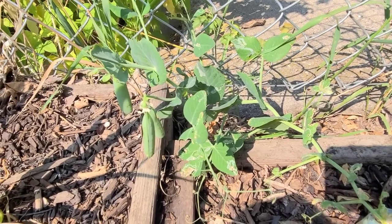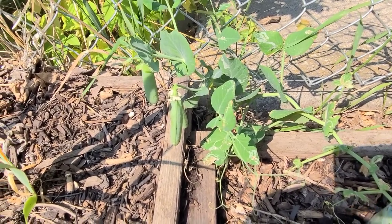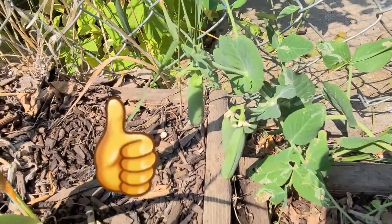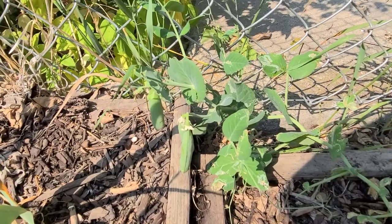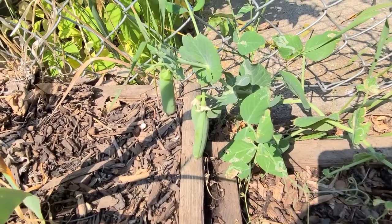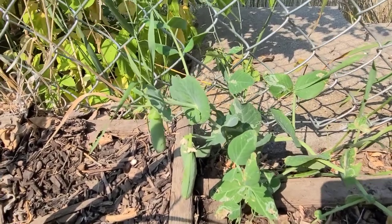Hello, welcome to White Davy Gardening and Worm Farm. If you like my channel, please press the subscribe button. As you guys know, I have been having quite an issue with my peas because since I planted them they're constantly being cut down by cutworms and other insects and pests. This is the only actual surviving pea plant that I have remaining.